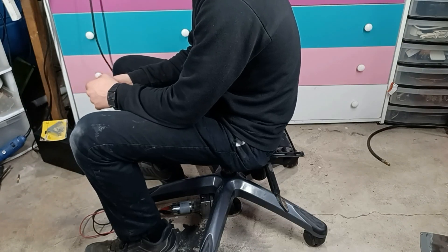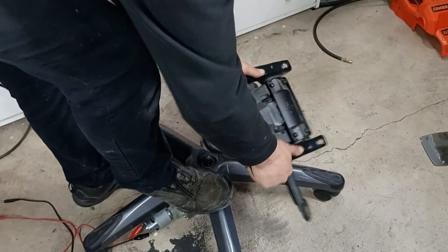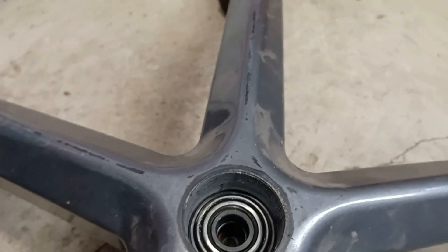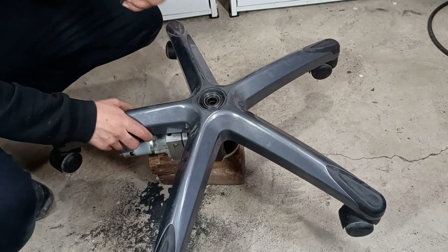It works just as expected. But the one thing that didn't go as expected is that as I was going up and down, the hydraulic cylinder was slowly sliding out of place. So my solution is to make some brackets, which will hopefully hold it in place.